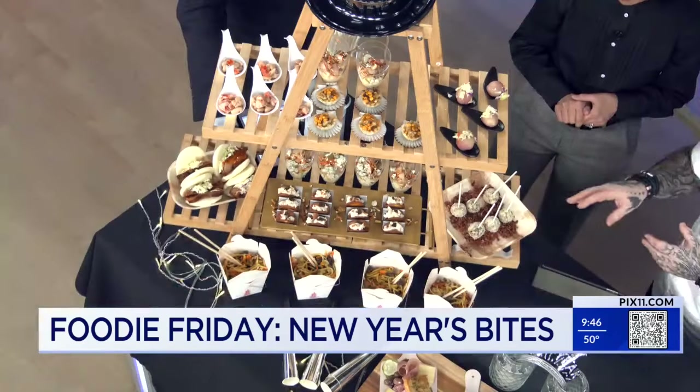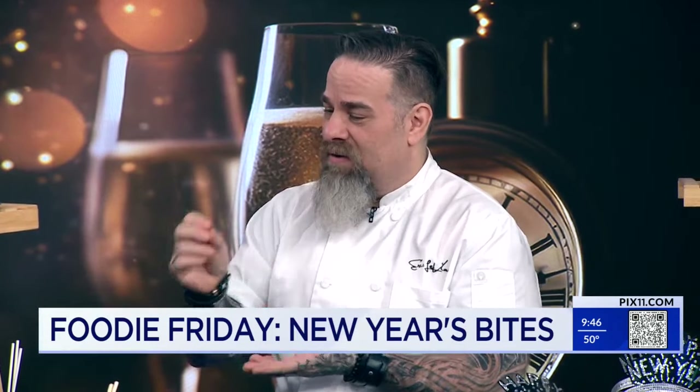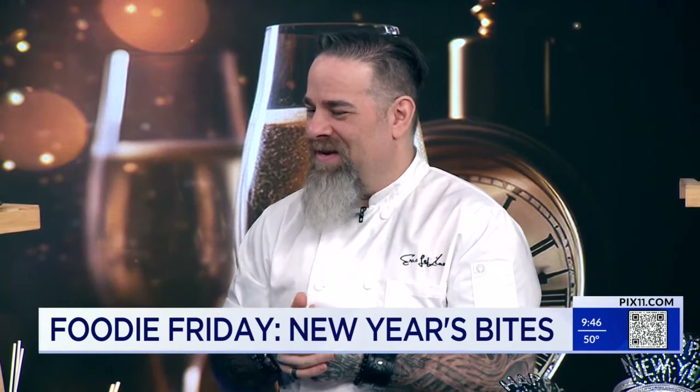This is a very popular item and a simple thing that people can do at home. All you need is a little bit of bacon, blue cheese, a little cream cheese, a little scallion — roll it into a sphere, and you've got yourself a lollipop. Nice and easy.